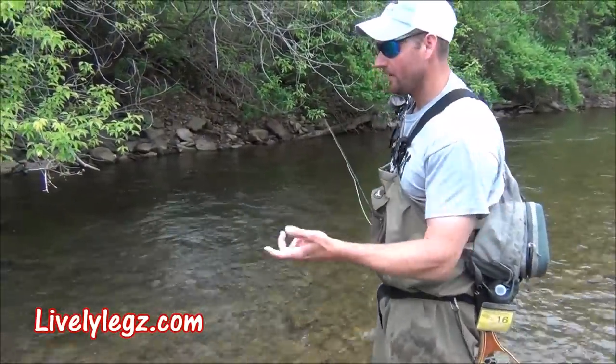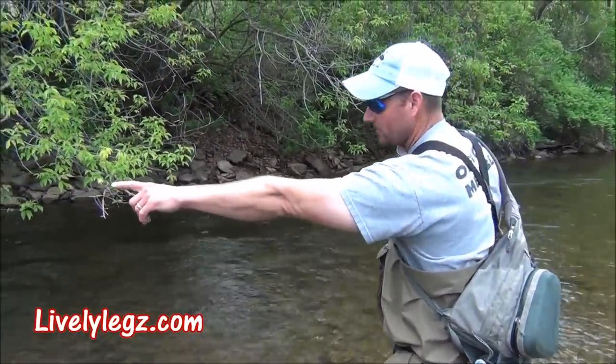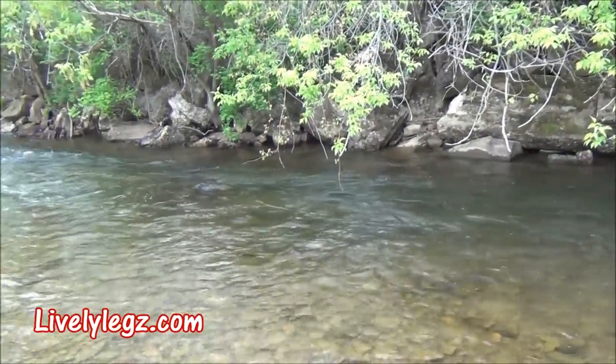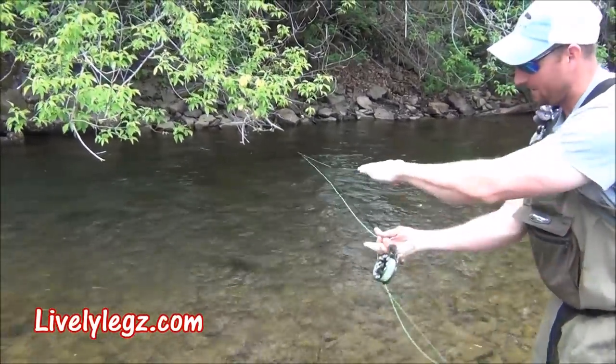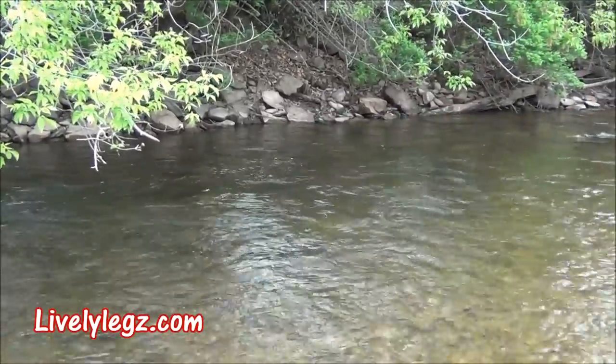We found a bunch of brookies sitting in the low water. He's going to show this run coming down through — it's really deep with some rainbow and brown trout in it. But right under here, if you look at my rod tip, right down underneath that limb — that water is only this deep. There's some brookies sitting in it. We're going to see if we can get a couple hookups under here.